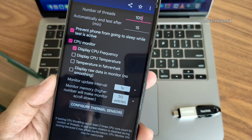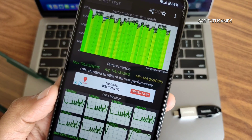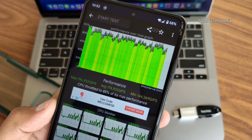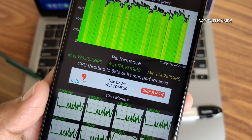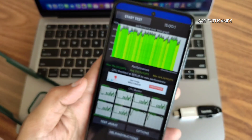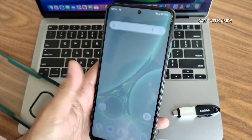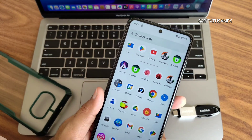This is the CPU throttle test run for 15 minutes. The maximum is around 196, average is 174, and minimum is 144 MFLOPS, totaling 85% of max performance — quite good. However, there is a UI lag I noticed in this ROM.